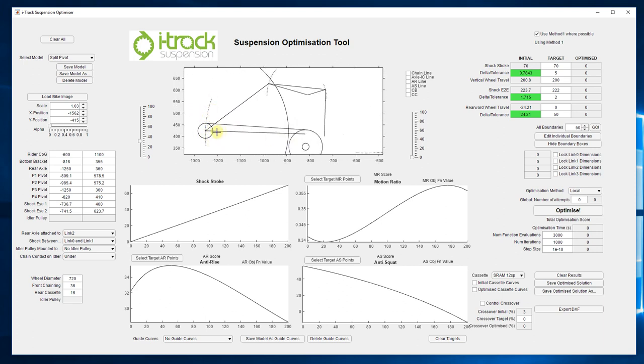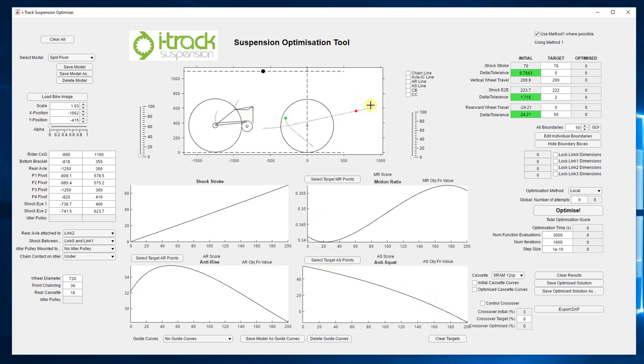So the instant center of the axle could actually be anywhere along this line and you'd still get the same axle path. That's a really important point — there are infinite instant center positions and paths that can result in this one axle path. So even if the instant center was hanging around up here somewhere, as long as it stayed on that line, you'd still get the same axle path and therefore the same anti-squat curve. There are infinite IC paths that will give you this one axle path and this one anti-squat curve, and that's really key in understanding how we can tune anti-squat and anti-rise independently on these four-bar systems.